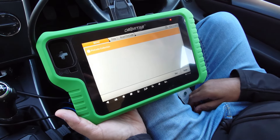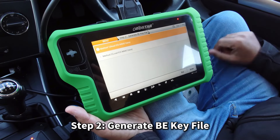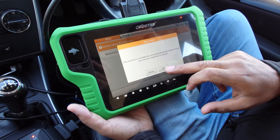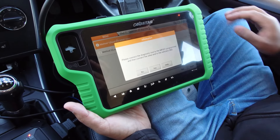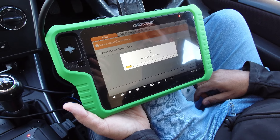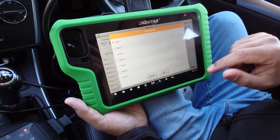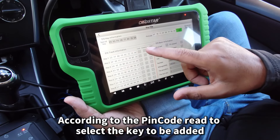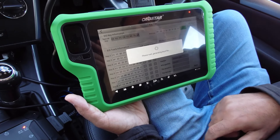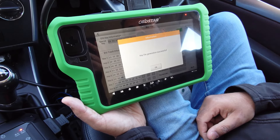We've got the pin code — that is the key password for the vehicle. Step one is done. Now I'm going to generate the key file using method one, because we're connected by OBD. We've got all the information here. I press generate key file — it asks what key position. We only have keys one and two in use, so I'm going to select key four, press OK. It's generating the key file.